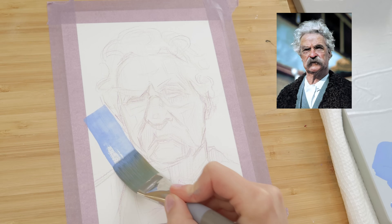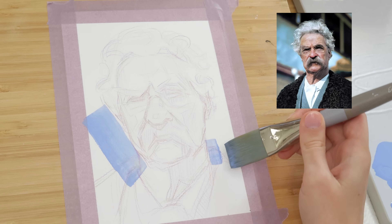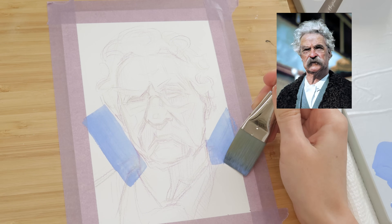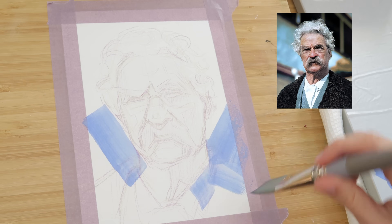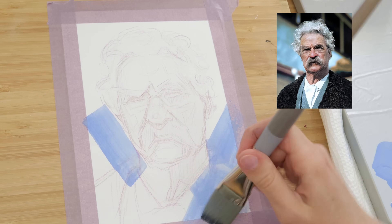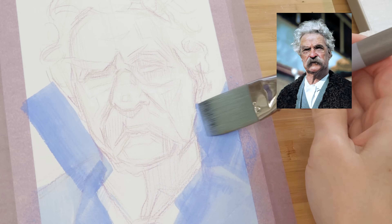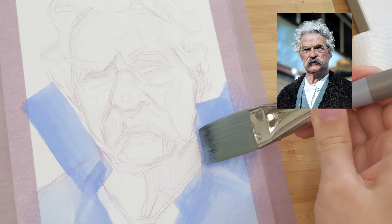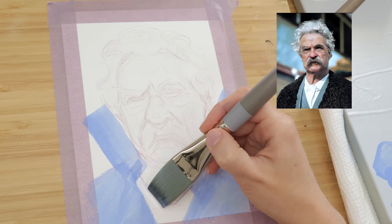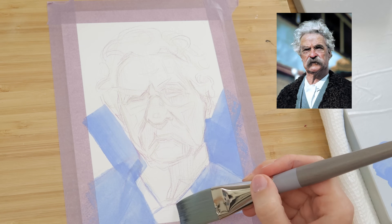We're going to start with the largest brush in the set, the one-inch flat brush. With a little bit of watered-down light blue, I'm giving myself some big bold strokes to set the mood for the painting. I love this brush because I designed it with longer bristles than your typical one-inch flat brush, and because of that it holds a beautiful amount of paint. I'm not starting with a wash over the whole page today, as I sometimes do, because I really want the painting to be very bright.